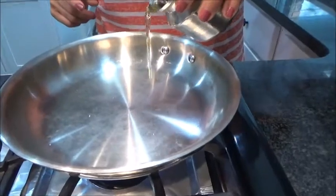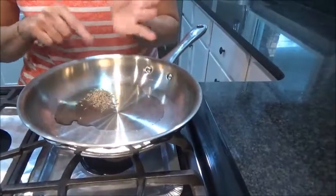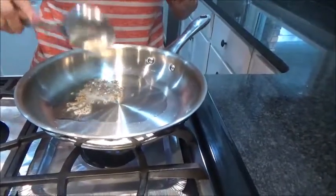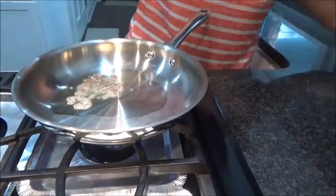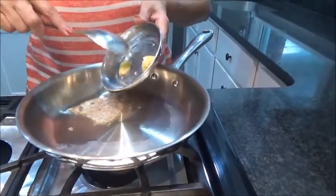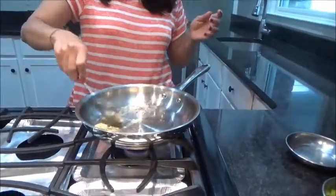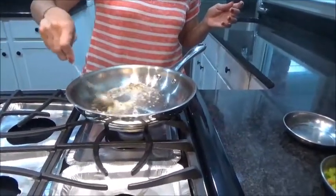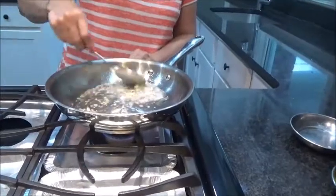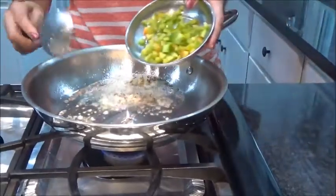Taking about 1 tablespoon of oil. Let it become hot. Adding 1 teaspoon of cumin seeds. Once it crackles, I am adding ginger and garlic paste. Mix it well. Once you start getting the aroma, add green bell pepper.